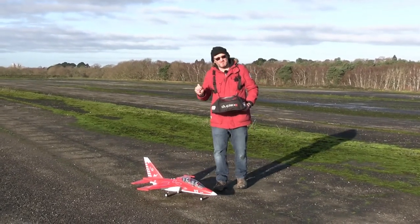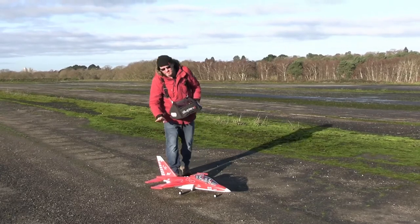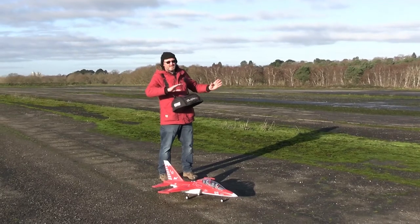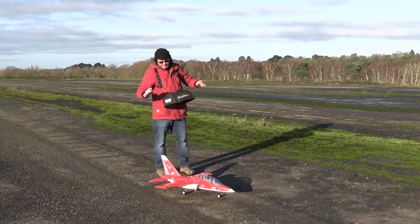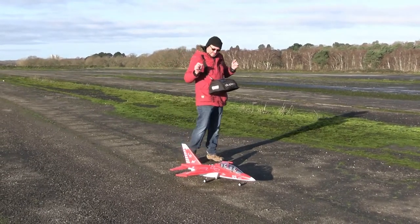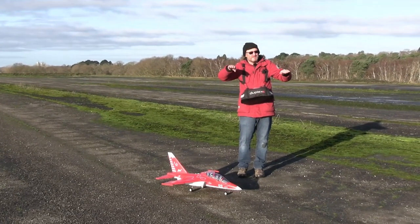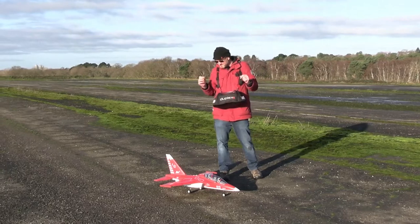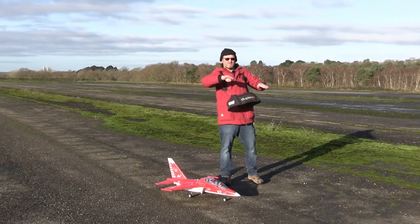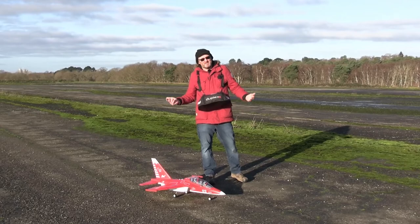What did come as a surprise — but actually shouldn't have — is that the rudder on this aircraft is enormous, absolutely enormous. I went in to apply some rudder and it's amazing just how much roll you get. You pop your rudder on and the aircraft just starts to roll — it really took me by surprise. It probably needs a little bit of aileron mixed in reverse to counter the roll effect that that massive rudder gives it. Not a big issue, it's something you just have to get used to.